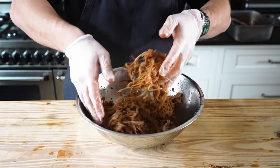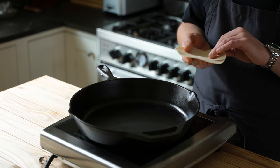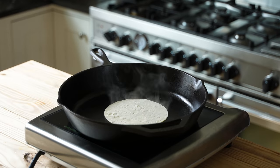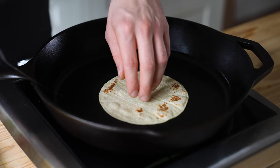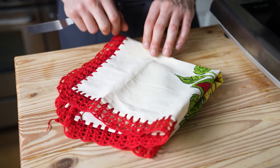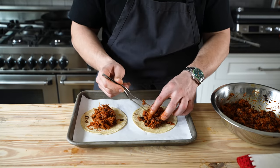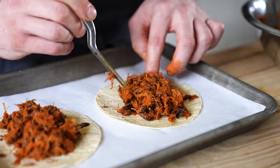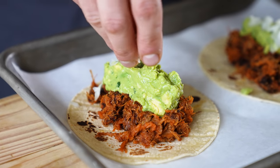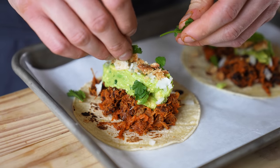Optionally, toss your shredded suadero with your salsa to taste, and you're ready to assemble. Heat a cast iron skillet over medium-high. Add a tortilla and heat 15 to 30 seconds per side until it gets some light char and is beautifully pliable. Repeat with all tortillas and place in a tortilla warmer. To fill, get generous with your sauced suadero, add a fat dollop of guacamole, a little extra fine-diced sweet onion, some crushed chicharron if you're feeling it, and a little fresh cilantro.